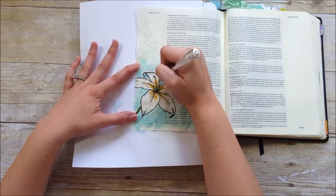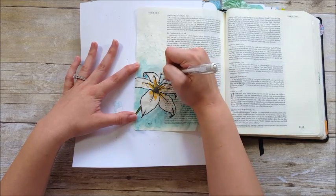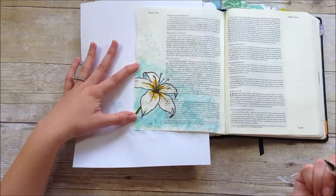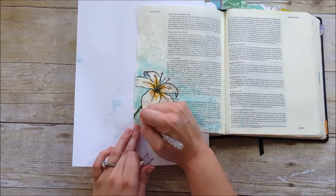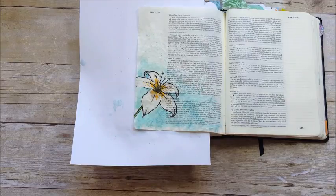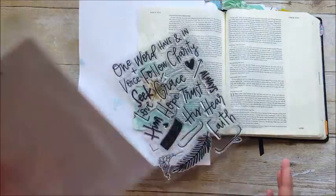I'm taking my Uniball Signo white gel pen and just adding some highlights and texture to the high points of the flower, a little bit to the stamen in the center, and a little bit to the stem. Really simple coloring.